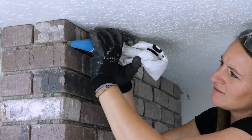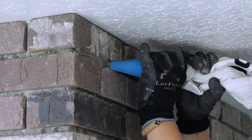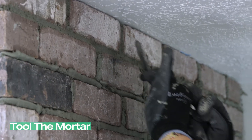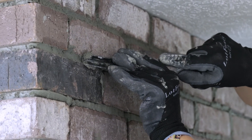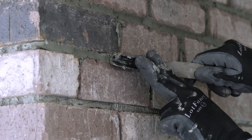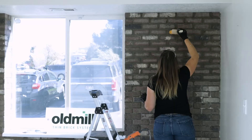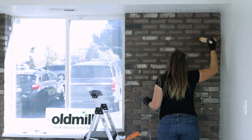Using a grout bag, pipe the mortar into the brick joints. After waiting about five minutes, or until the mortar is a little firmer, use a brick jointer to get that traditional concave style. Only grout small sections at a time until you feel more comfortable. Once finished, lightly brush the excess mortar from the brick — the mortar should flake off the wall. If it smears, give it more time to dry.